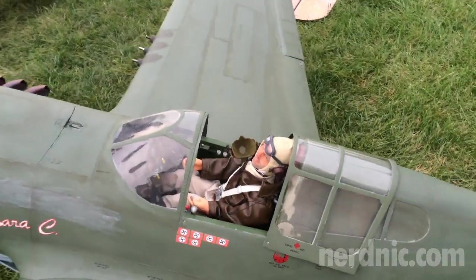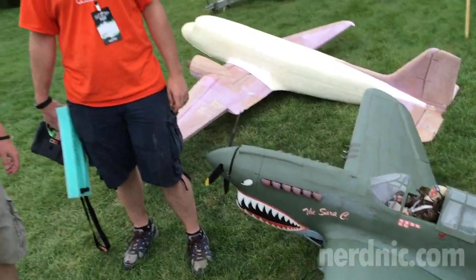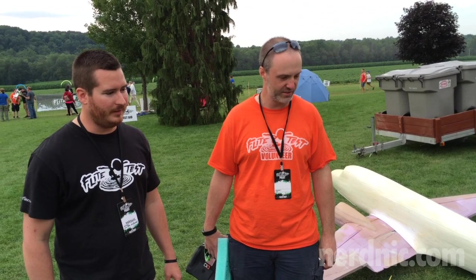It's beautiful. Thank you. About how much time have you put into it so far? Around 220 hours. It's been quite a project.